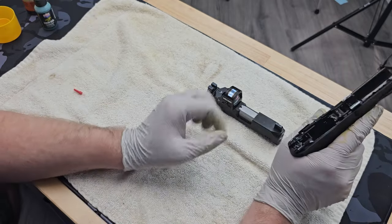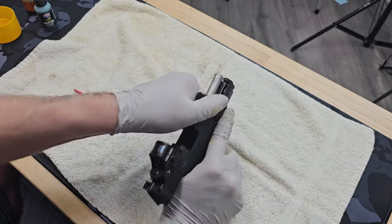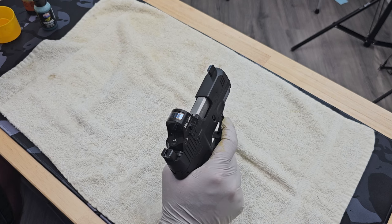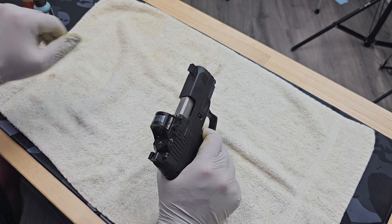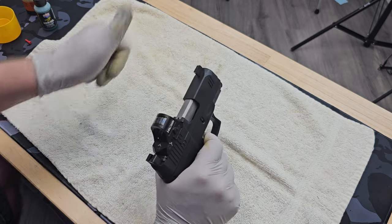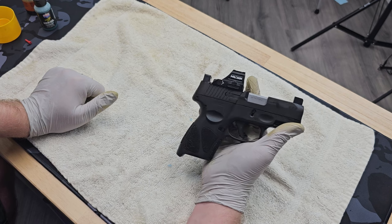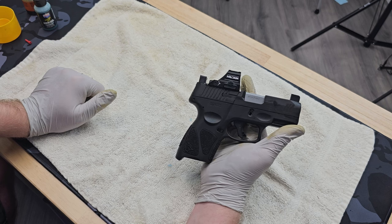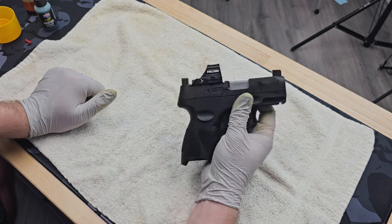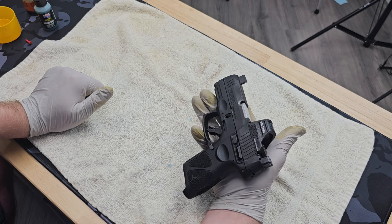That's it — pretty simple and easy. Reinstall the slide, make sure everything lines up correctly, press it to the rear, and work it several times to make sure it's free. Then test the trigger: pin the trigger to the rear, cycle it, release the trigger, and press again. Depending on how much gunk you have in there it may take longer, but it's really not that complicated. Something you should do to make sure you look after your pistol so that it can look after you. I hope you enjoyed the video — please consider liking it and following us.